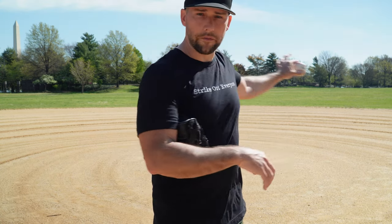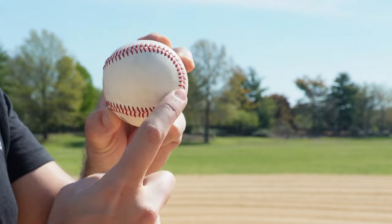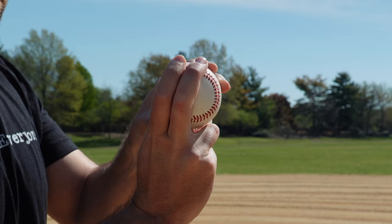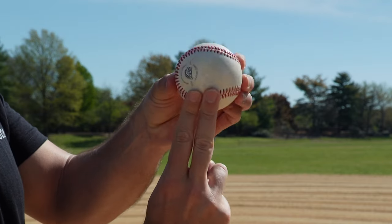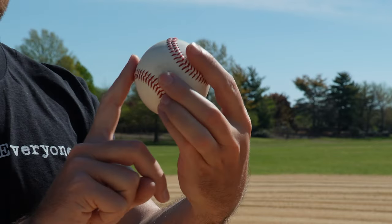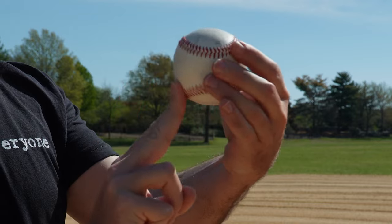There are a couple of basic grips to know. The main grip you want when playing the field — whether you're an infielder, outfielder, or even a catcher — is called a four-seam grip. If you look at the ball, you'll see the horseshoe goes sideways. Cross your two fingers over that horseshoe. As the ball flies and spins, it hits four seams per rotation — that's why we call it a four-seam grip.